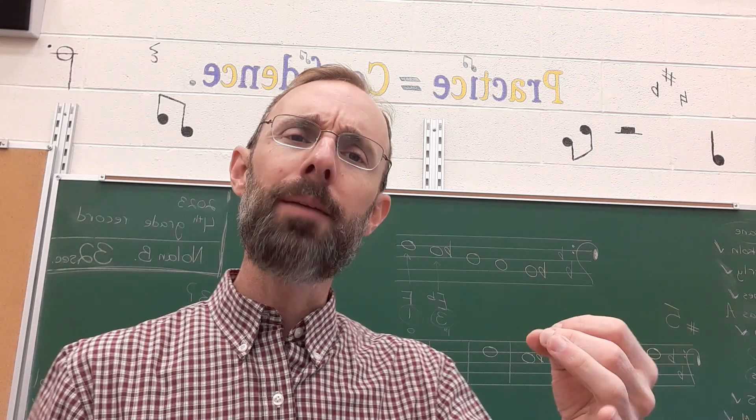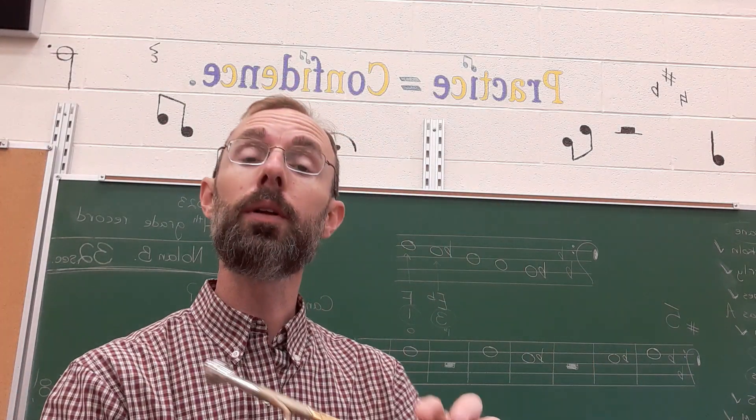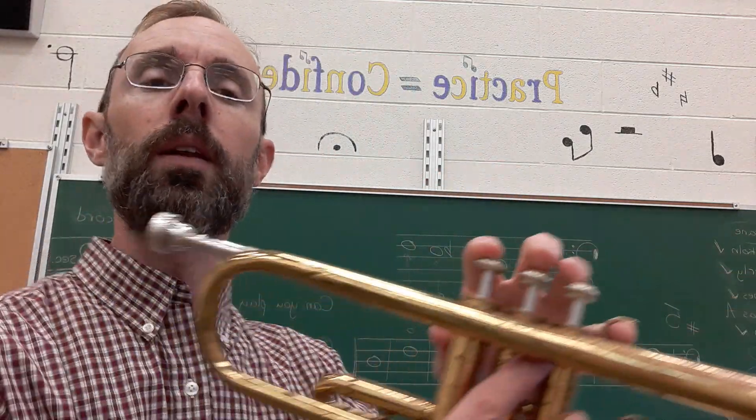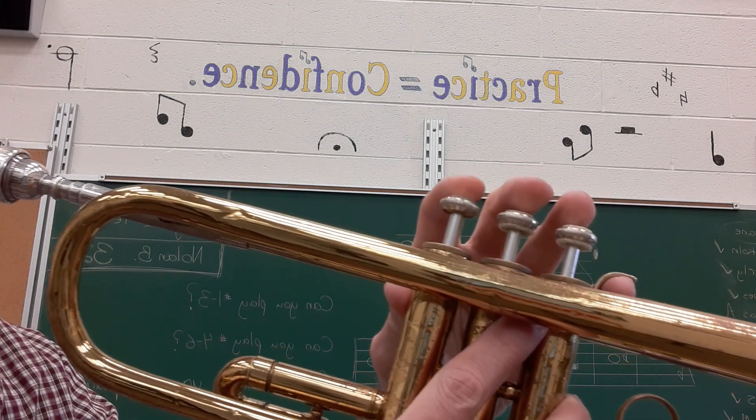Step two of three is to pick up the instrument and manipulate the buttons, slides, or keys. Since I'm doing the trumpet book, I would pick up my trumpet and sing along. I would push the proper buttons with the notes.